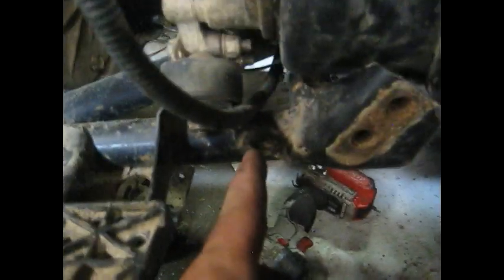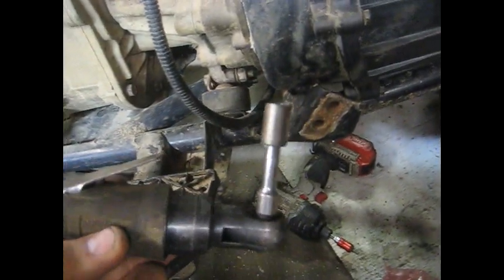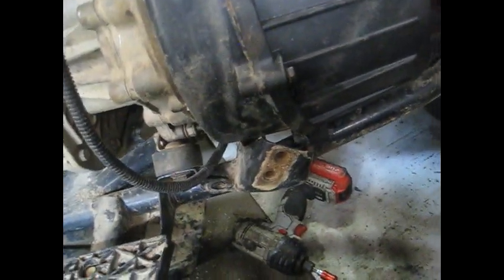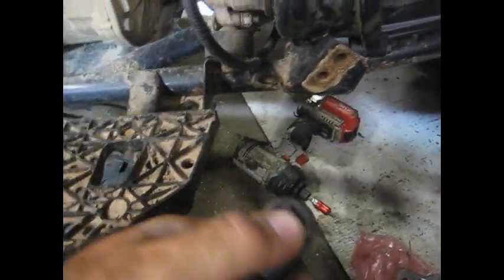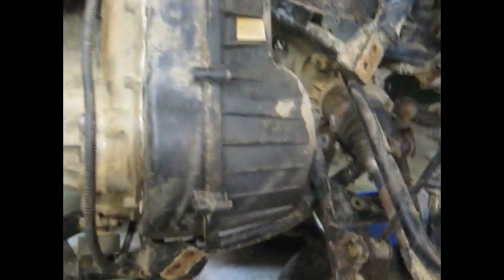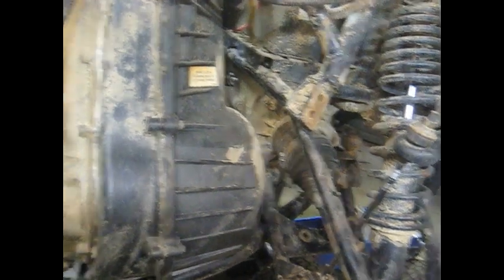Next thing we need to do is pull this belt box cover off - not the whole box, just the cover. That's 10mm bolts, about 10 of those. About the easiest thing to do is a quarter-inch drive on a little ratchet - you can do it by hand since these are pretty coarse threaded bolts and they come out pretty easy. I think it's got some silicone on it, so it's going to be a little tough to get off.